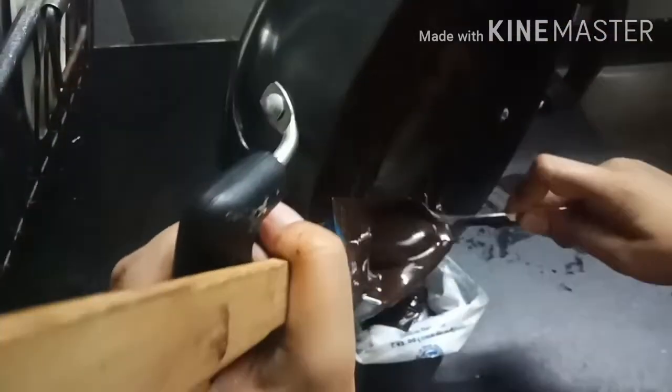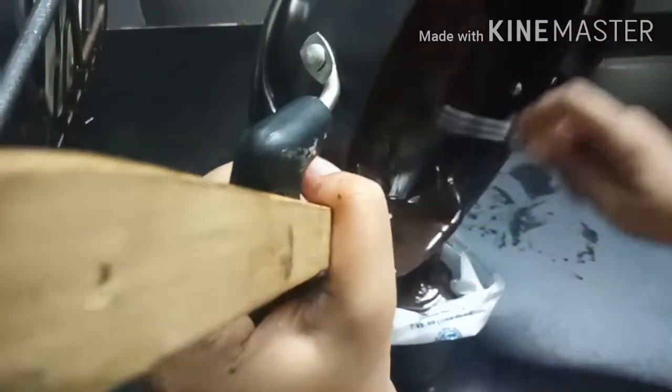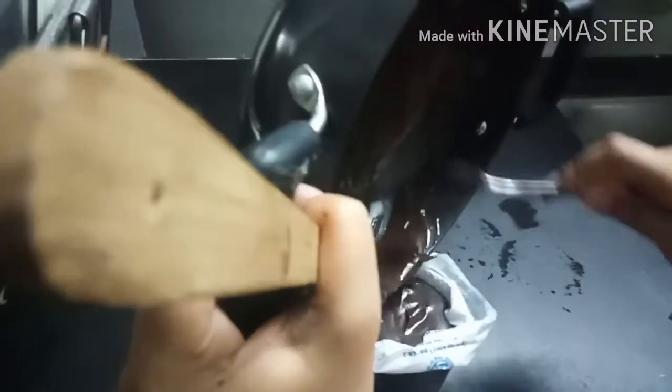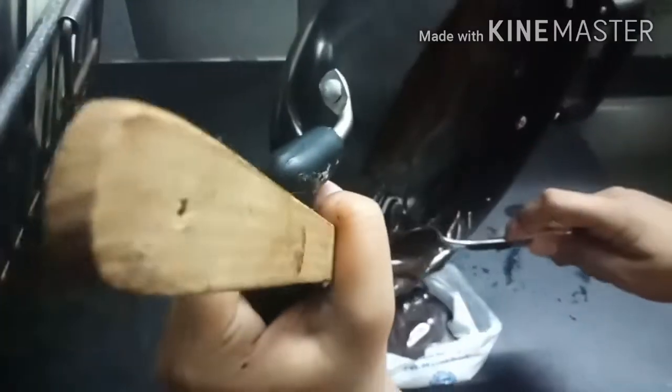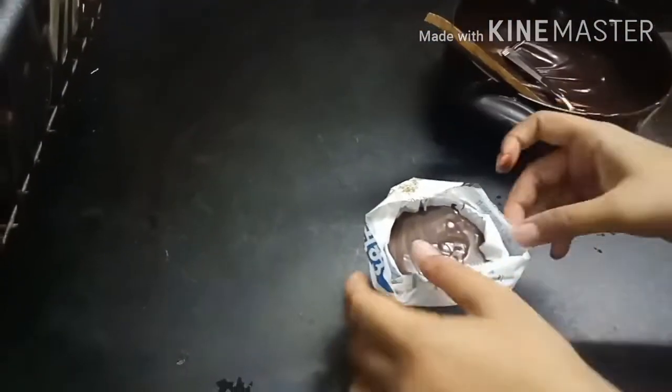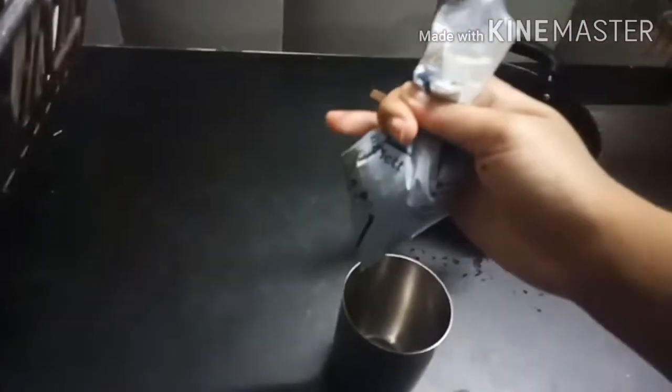Check the consistency — it should be a little thick. If it's too thick it will not be easy to pour, but the drops need to hold their shape when they fall. So make it just the right consistency. Then put the chocolate into the cone, tie it with a rubber band properly, and shape it into a cone.